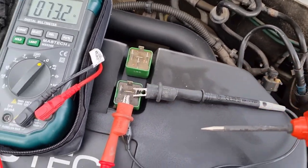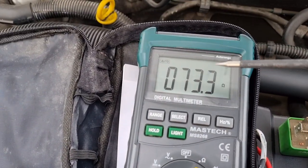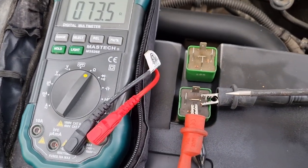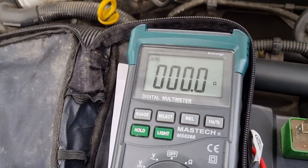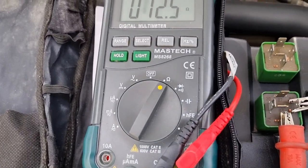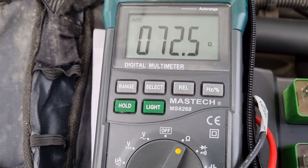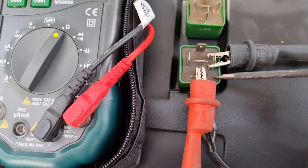All we're doing is putting power to it. When we put power to it, we want to see this number here go as close to zero as possible. So as you can see, if I touch this now — there you go, that's what you're looking for. If it doesn't pull all the way down like that and it stays high, you know you've got a problem with the relay.